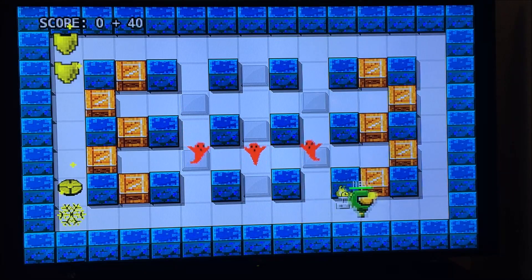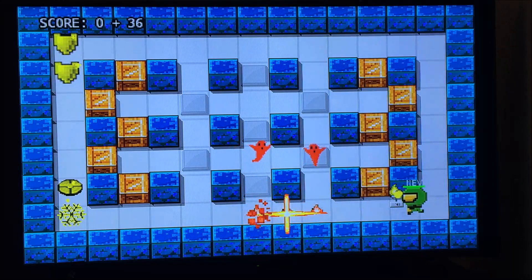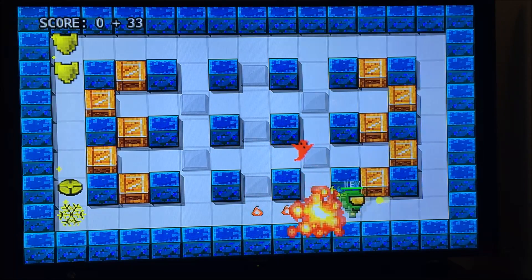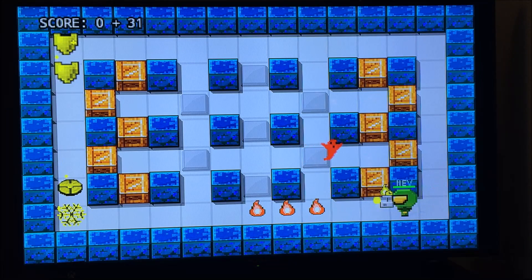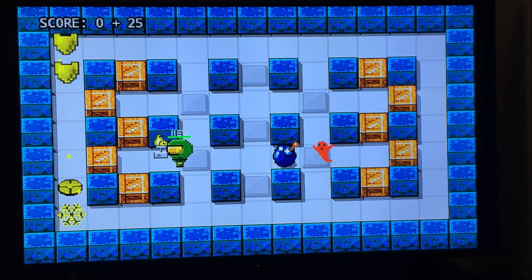Next we have Bomber Man, a shameless knock-off of the video game of the same name. You can have a multiplayer game here or you can play survival, which is what I'm playing right here. It's a little bit laggy of course, just like all the other games, but still fun — if I was a kid I'd get right into this.